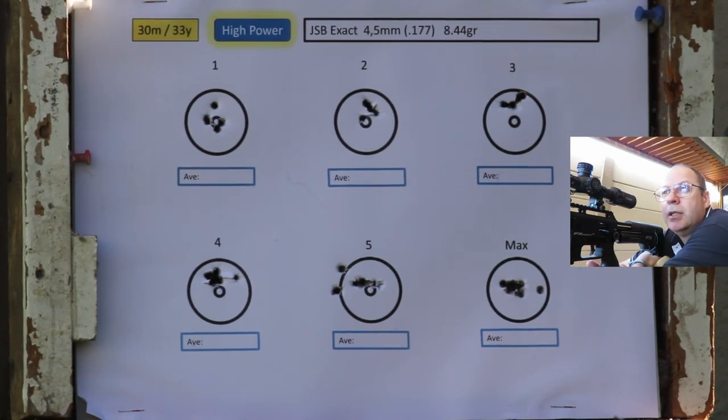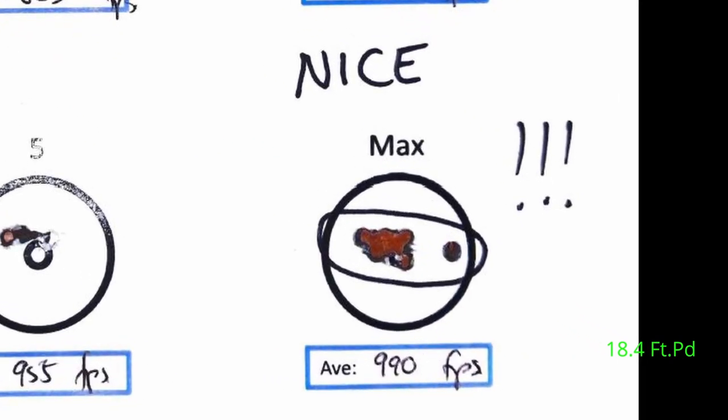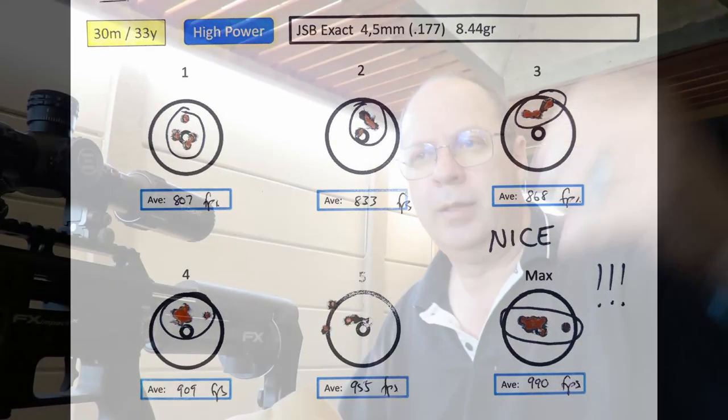Maximum shooting reached around 995 feet per second. Six shots — five of them are a cloverleaf on the paper with one slight flyer, but that might have been me. Overall, throughout all the speed settings these 8.44s at 30 meters performed exceptionally well. From 12.2 foot-pound all the way up to 18.4 foot-pound, some decent groupings. Around 990 fps I think is about the limit; on longer distances they'll likely spiral.